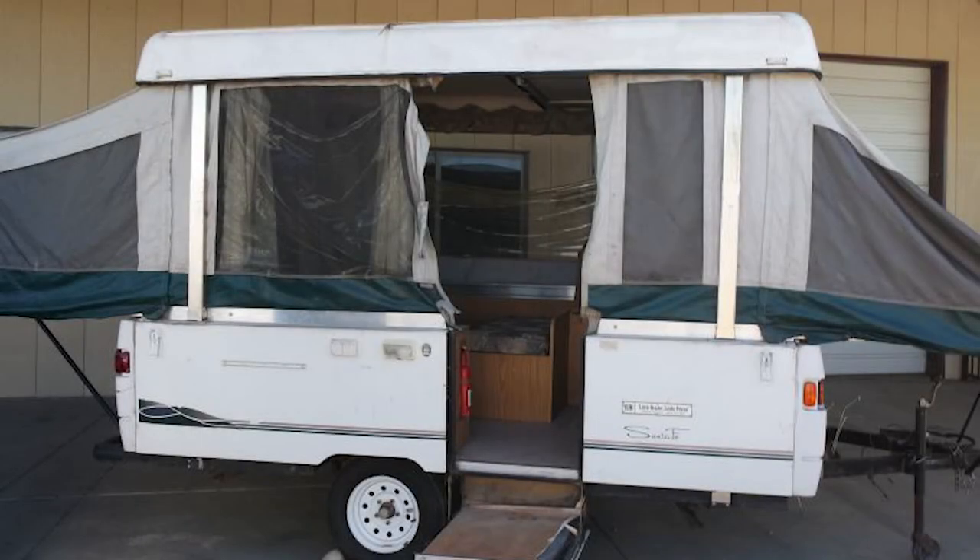Today we're going to go through me building a new camper. It's a 1998 Coleman Santa Fe camper that we started out with, and what we did is we ripped it down to nothing and started fresh.